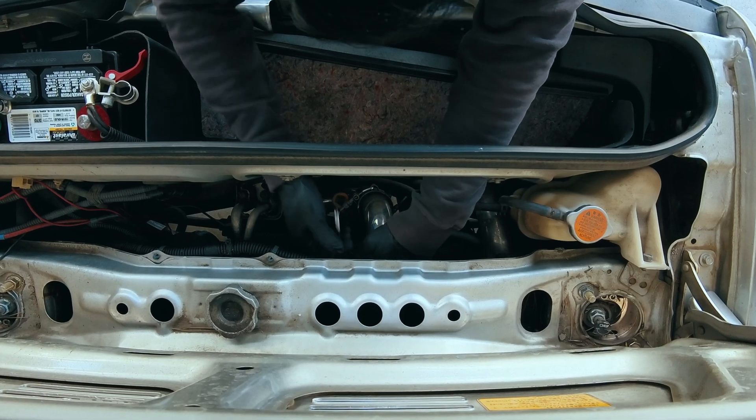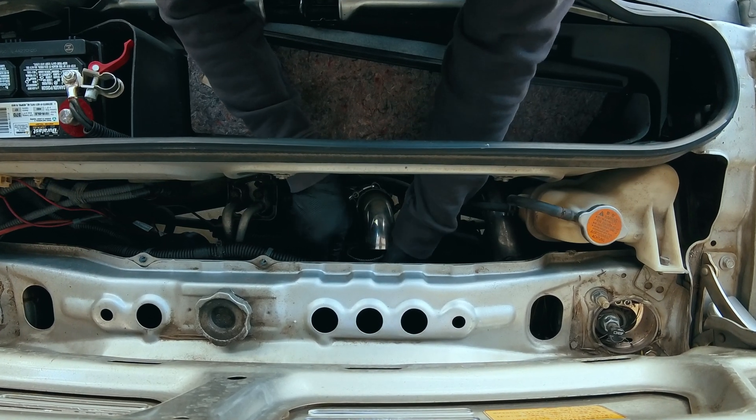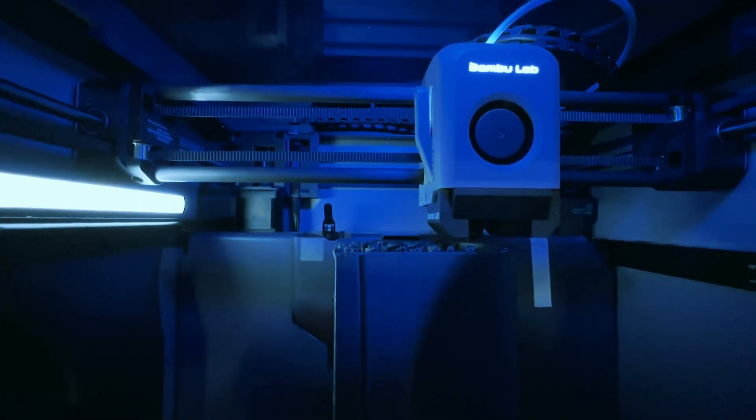It probably doesn't even need an intercooler at all. So now I'm starting over. I'm designing a new intake plenum that mounts directly to the throttle body, and I'm building it using my 3D printer.